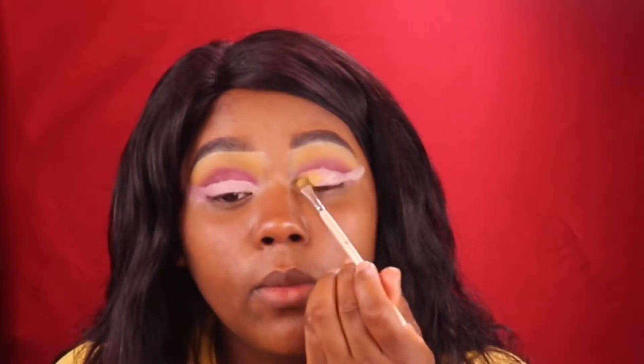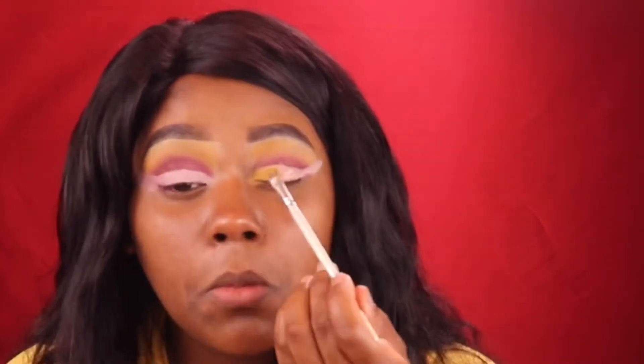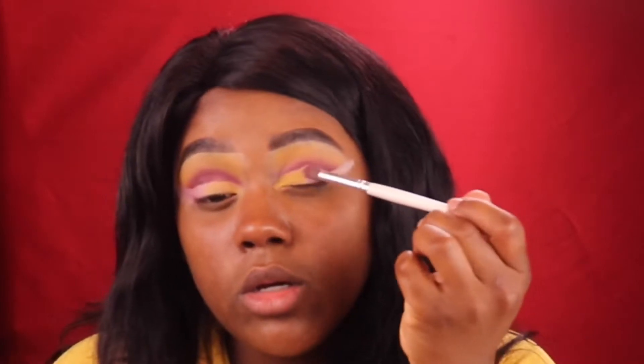So I'm going to go back in with that yellow color and put this into the inner crease of my eyelid, stopping right here — I don't want to go too far out. Then going back in with the brown, I'm kind of doing steps from yellow to brown to plum, going yellow, brown, plum this way.